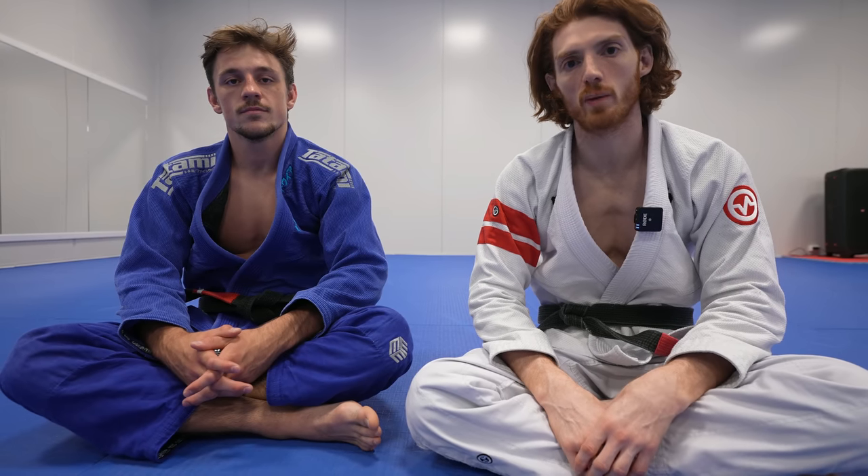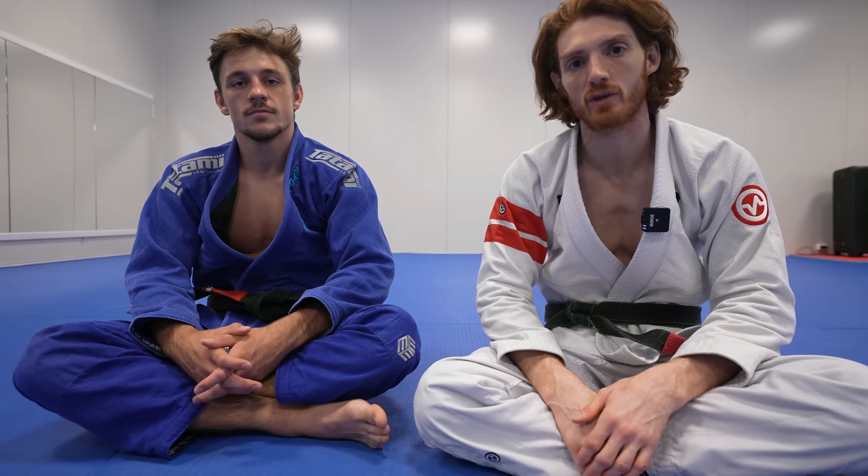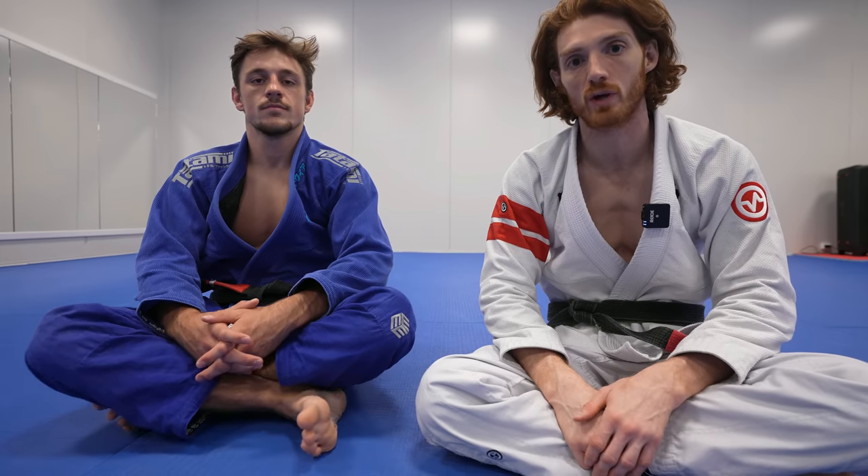Hope you liked the video. I'm going to be dropping a new instructional on my website — both a double sleeve course and a guard retention course, as well as free content. Be sure to check it out at www.johntomasbj.com. I'll put the link in the description. Thanks a lot.